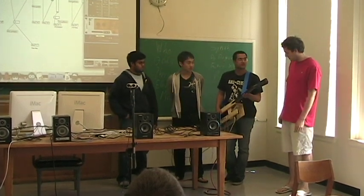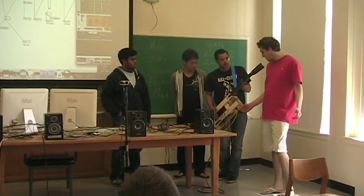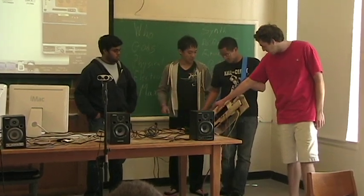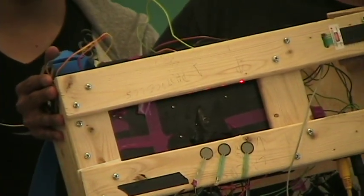This is what we call the laser bass. The goal was to make an instrument that would play like a bass, but it wouldn't have any strings. Instead of strings, it has lasers. Instead of a fretboard, we use this ribbon controller to essentially do the same thing.